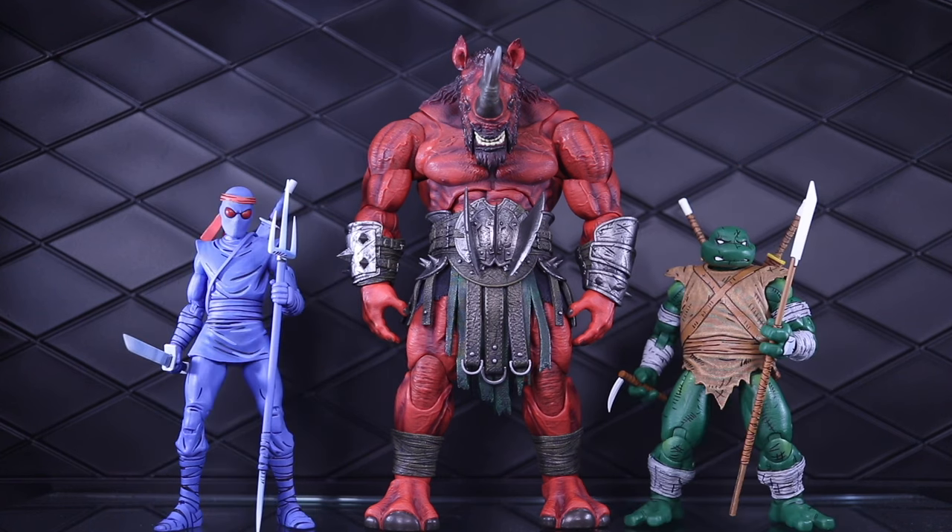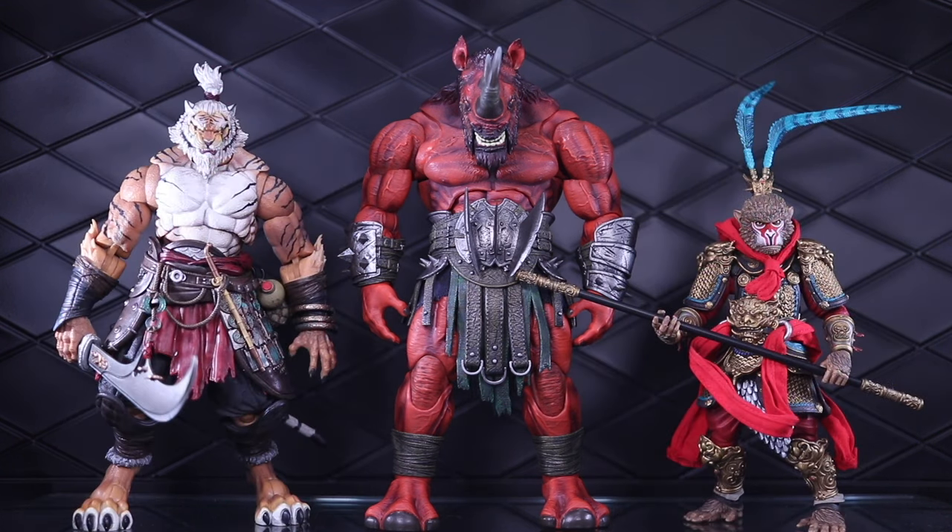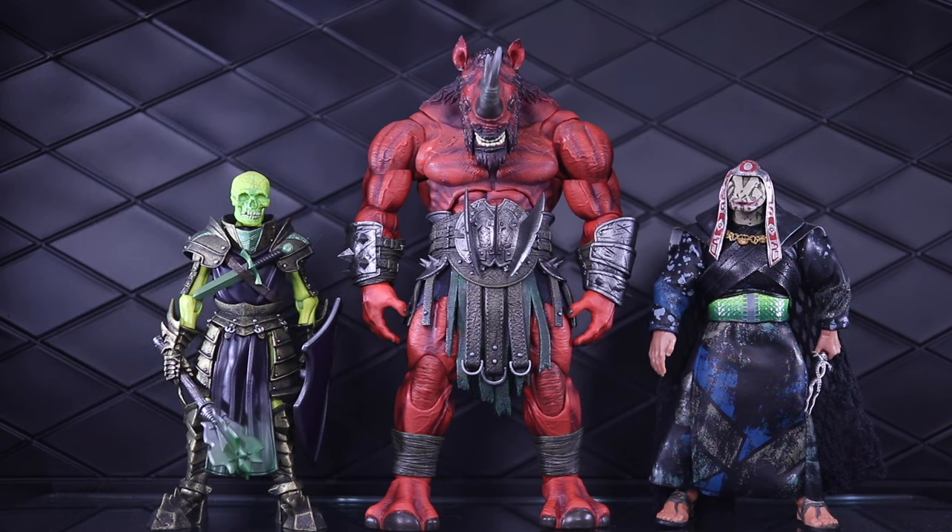We have some NECA Mirage TMNT figures — on the left is the Foot Soldier, on the right is the Wanderer version of Michelangelo. And here we have the big boys: on the left is the Axie Toys T-Rex, and on the right is a Mythic Cosmic kitbash primarily utilizing the Scourge figure from PowerCon. We have the Fury Planet Blademaster Wang on the left, and the Figura Obscura Monkey King on the right. Here we have the Mythic Legions Scaphoid on the left, and the Super7 Ultimates Thulsa Doom on the right.